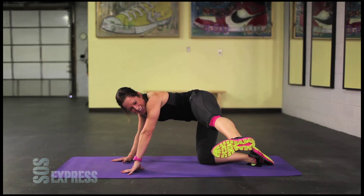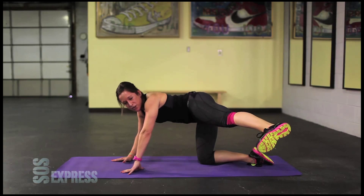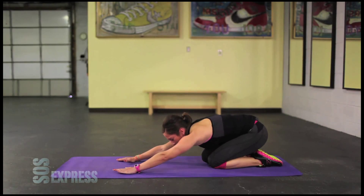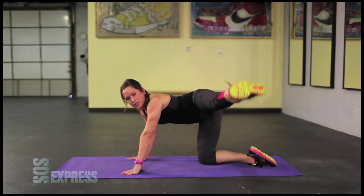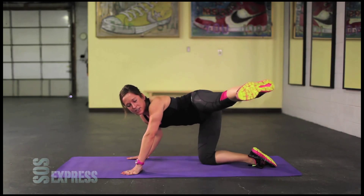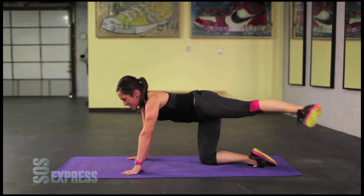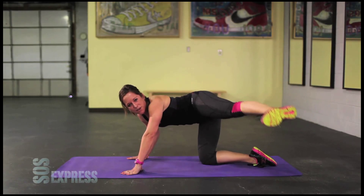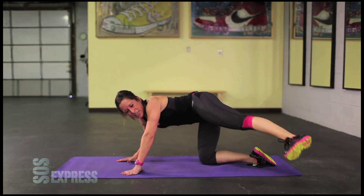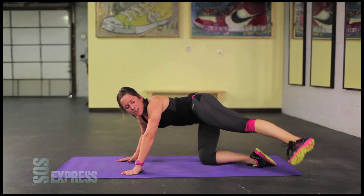Squeeze the core. Get the leg up. Remember, fight through it. Five, four, three, two, one. Come back when you need to, get right back into it. Thirty-second pulse. Come on. Breathe through it guys. We're almost there. Fight. Fight. Fight to keep that leg up. Come on. Fight to keep that leg forward. Fight to keep it up. Five, four, three, two, one.